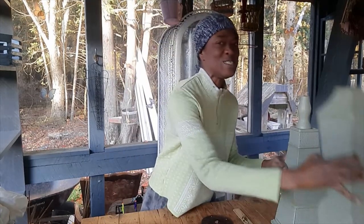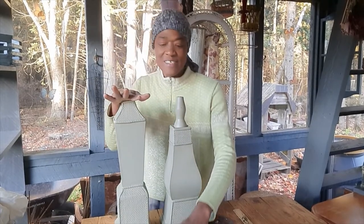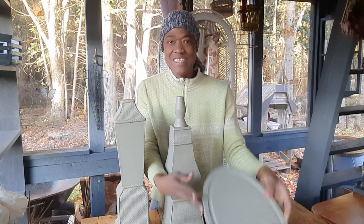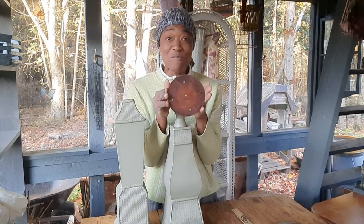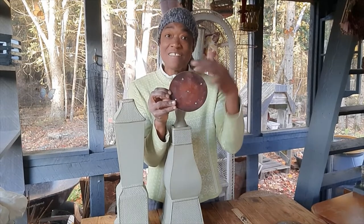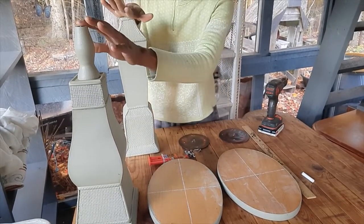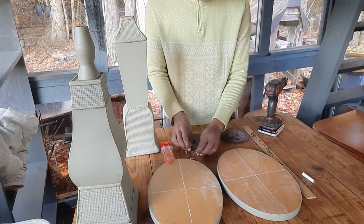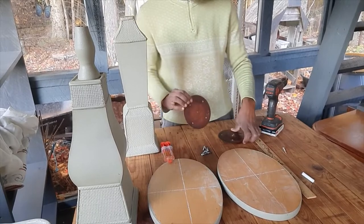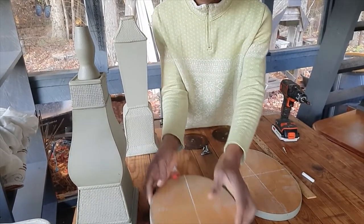Aside from these discs, I have two candle stands. I painted the candle stands the same color as the discs. These are candle holders that came with the candle stands, and I've used my hammer to flatten them. Let's get the project started — I have the candle stands, the discs, I've already found the center of each disc, I have some glue, and some wood screws.